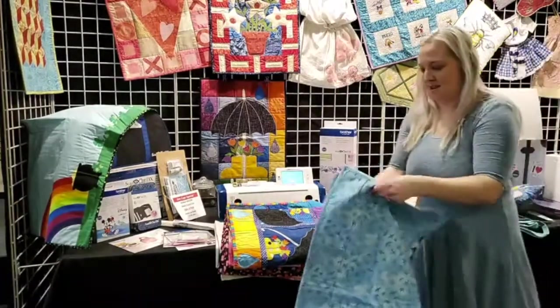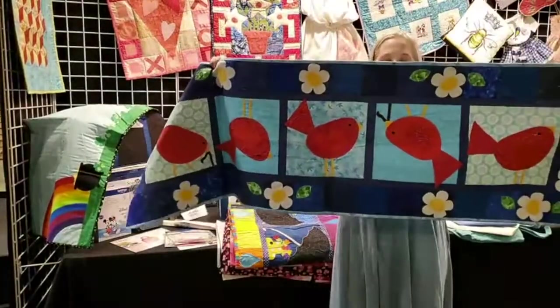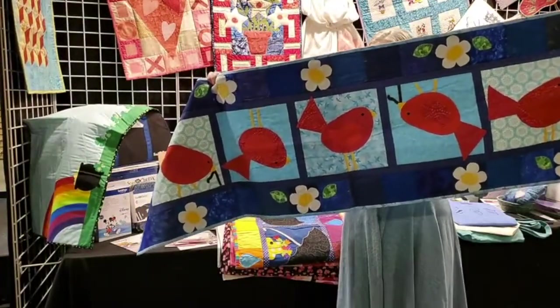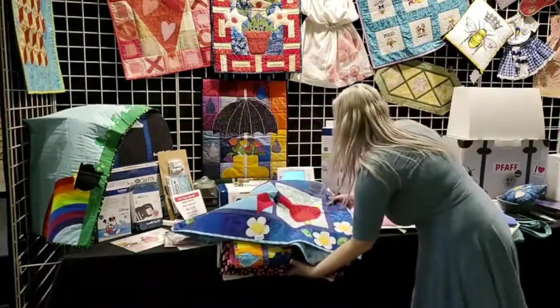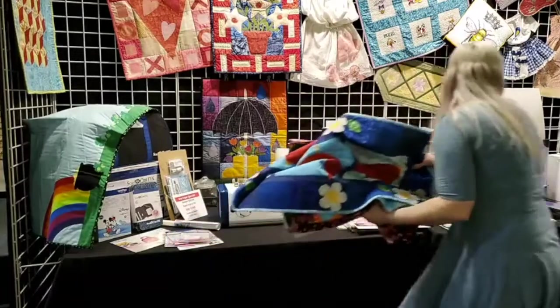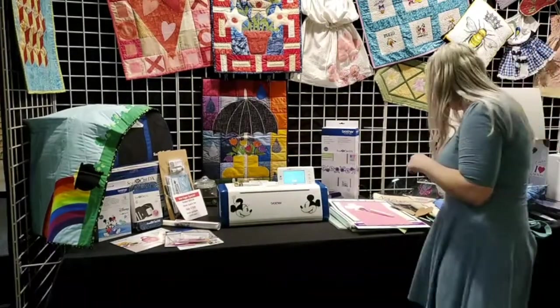And then there's this one — a table runner that matches a wall hanging — and some little birds. That's all my fabric samples.